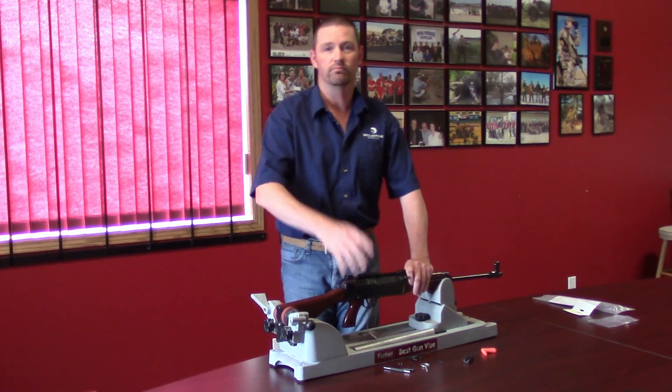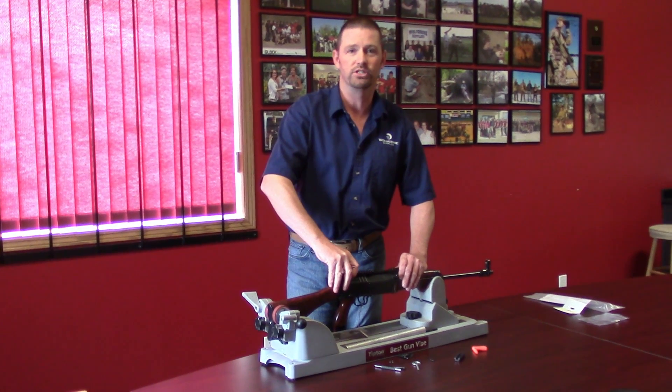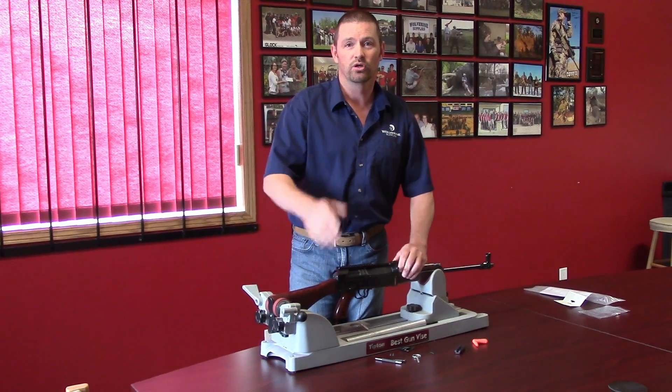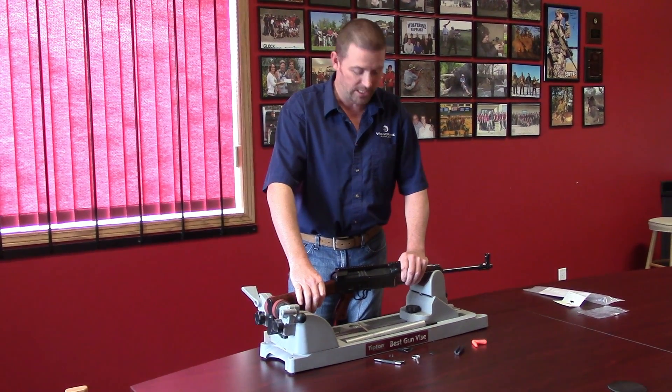If you ever want to remove it and go back to the original irons, it's so easy. Everything just pulls back off — a couple of pins and you're back in the game with iron sights.